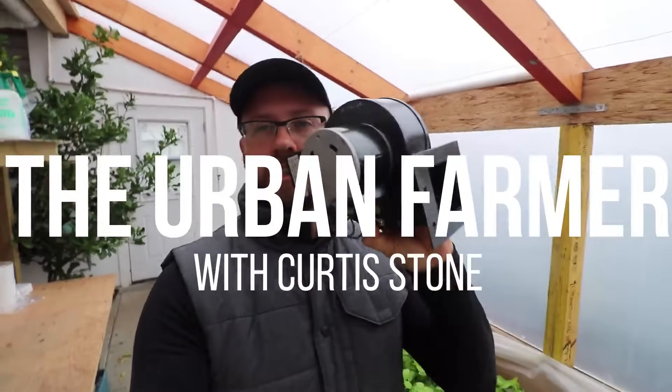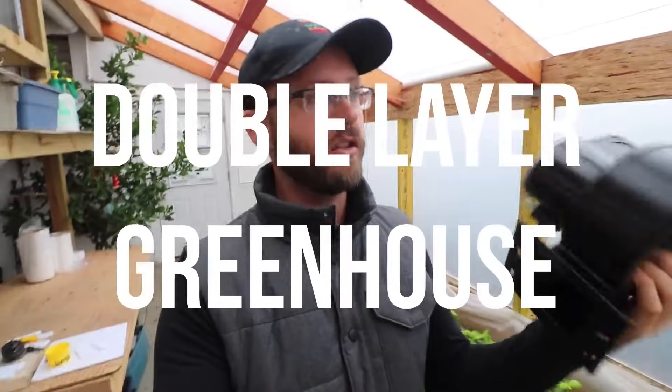Today I want to talk to you guys about this little piece of equipment. A lot of people have been asking me questions about the greenhouse blower system, where you have two layers of poly together and you force air between them. So today I'll just give you guys a tour of how it all works and why it's important.